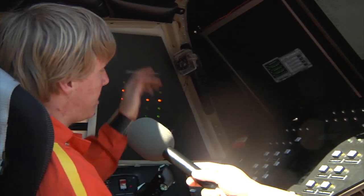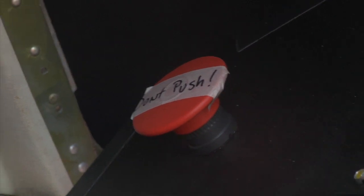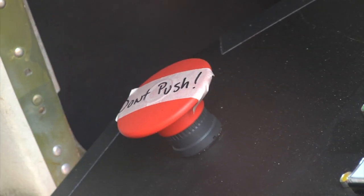And the funniest thing we have is the emergency stop, which says 'don't push' in masking tape — and we've actually had two people push it so far.